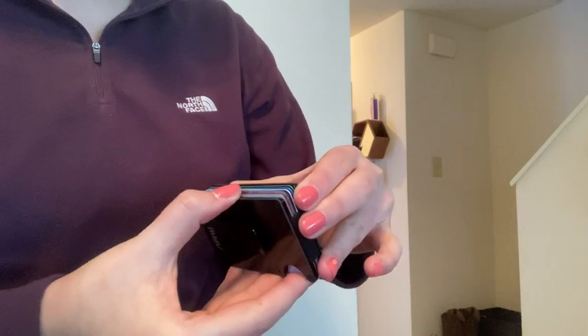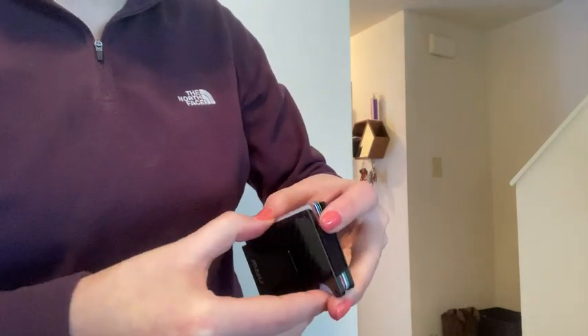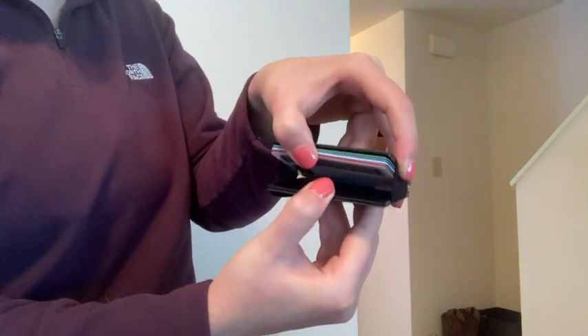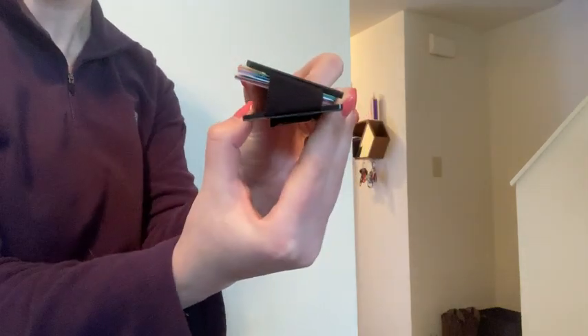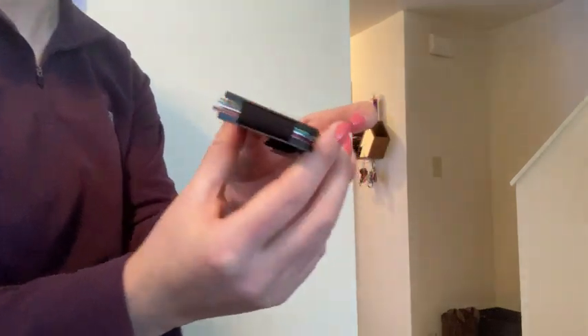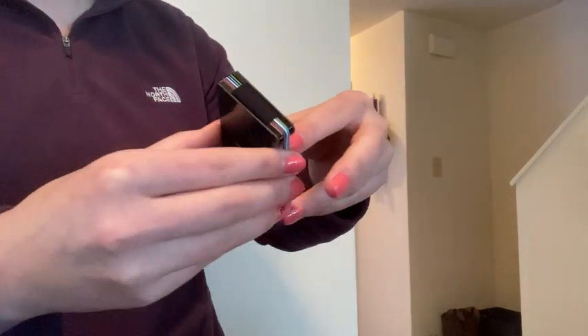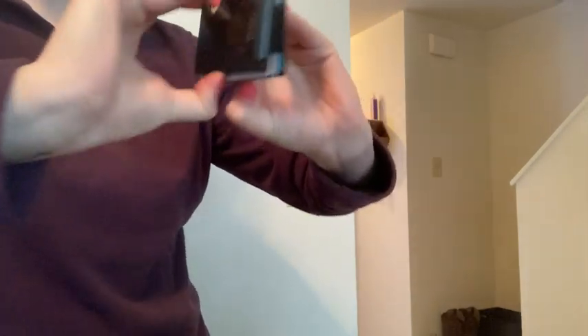This definitely has more room for cards. It cinches back together as soon as I let it go. Even if I pry this open again and tip it over, my cards are not falling out, which is nice.